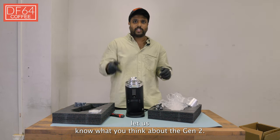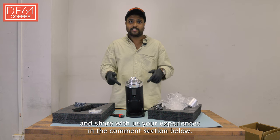Let us know what you think about the Gen 2 and share your experiences in the comment section below. Until next time.